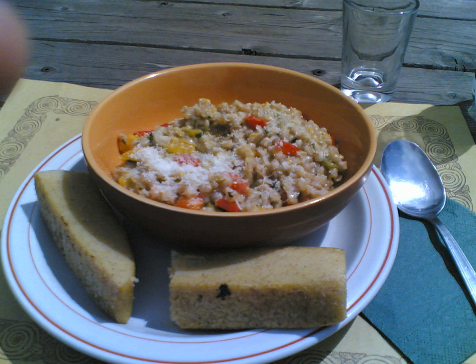This should not be confused with orzo, otherwise known as risoni, a type of wheat pasta formed into shapes resembling barley grains.